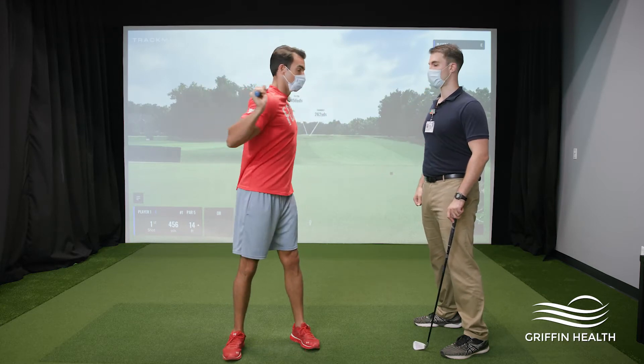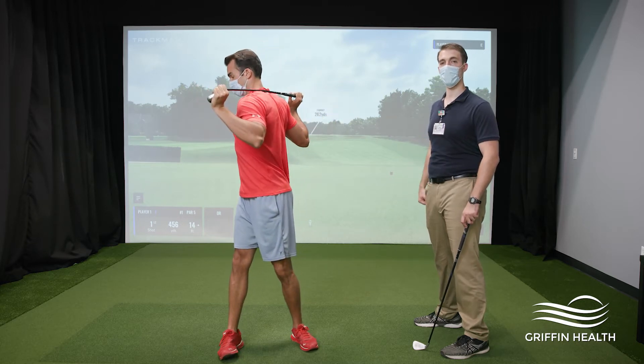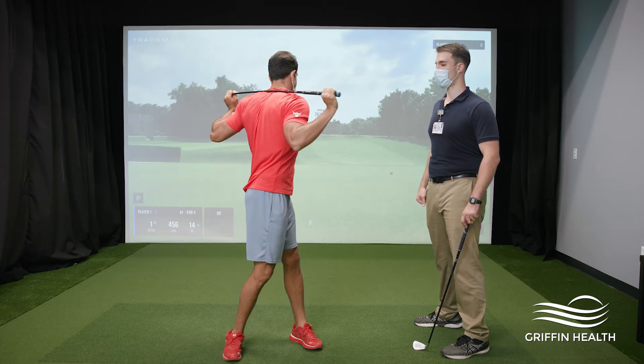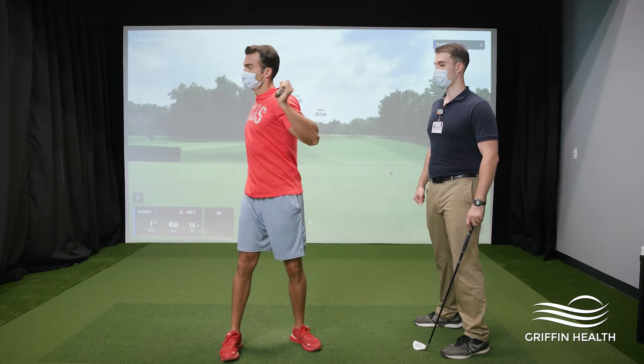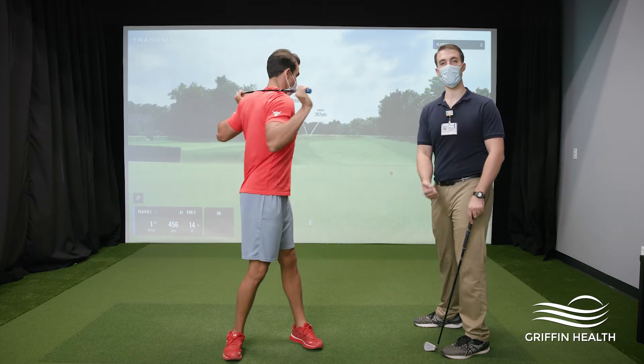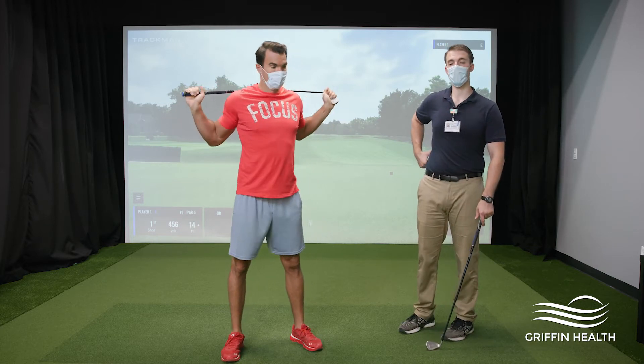Matt is going to twist back and forth, feeling that stretching as he goes — nice and gentle, not trying to pull a muscle. As you know, this twisting rotation motion is a huge part of getting that powerful drive.